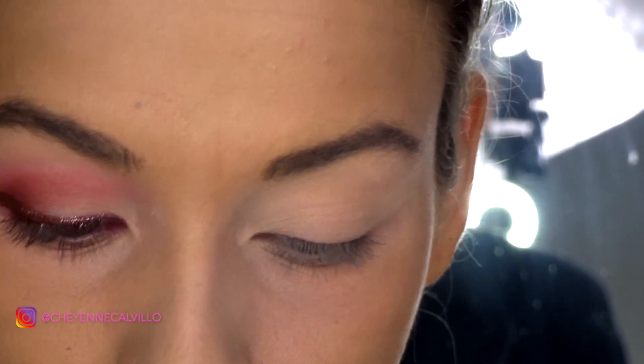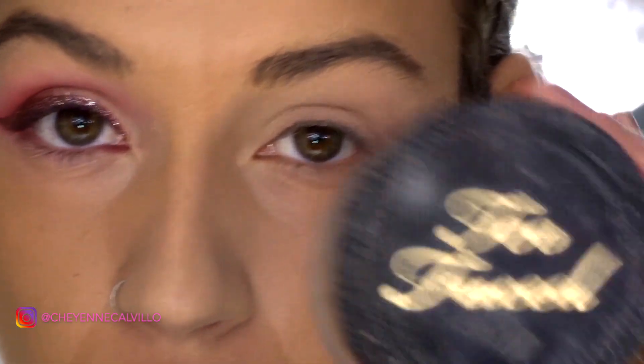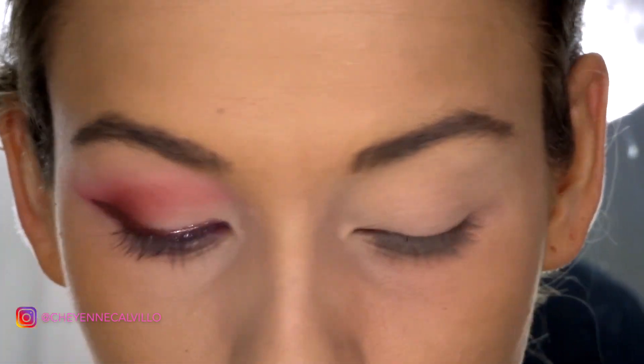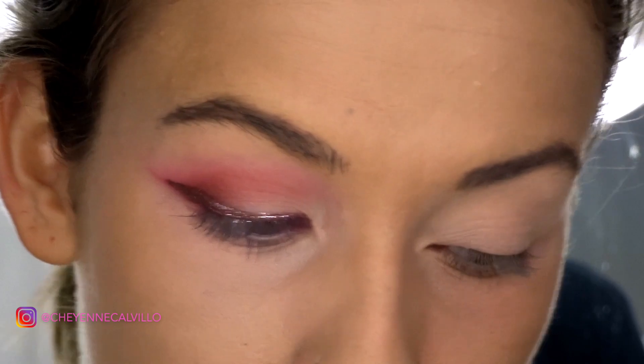If you'd like to see my rendition of her glitter liner pink version, stick around and watch this. I've already gone ahead and primed my eyelid with the Essence I Love Stage eyeshadow base and set that with a little bit of my Too Faced Born This Way Ethereal Lucid setting powder.